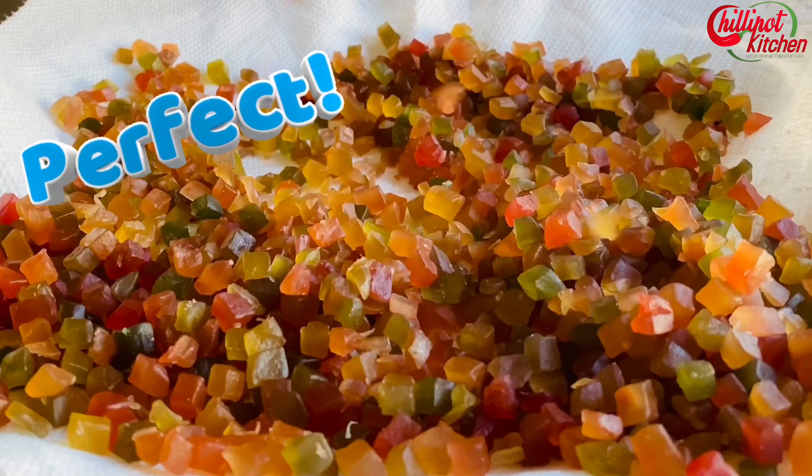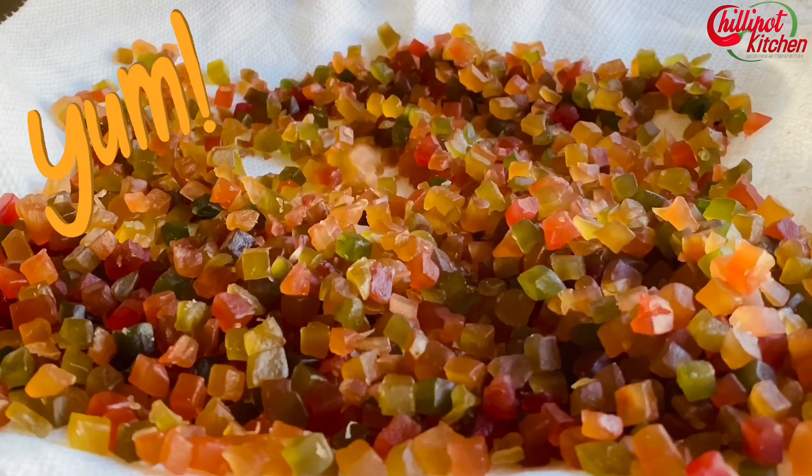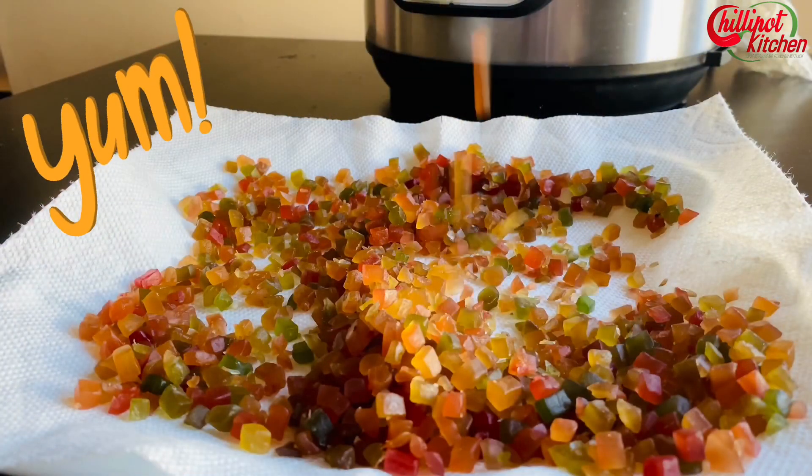Tada! Look at that — the organic homemade tutti frutti is ready. No preservatives and no artificial color. Store it in an airtight container and refrigerate it. It will be good for five to six months.